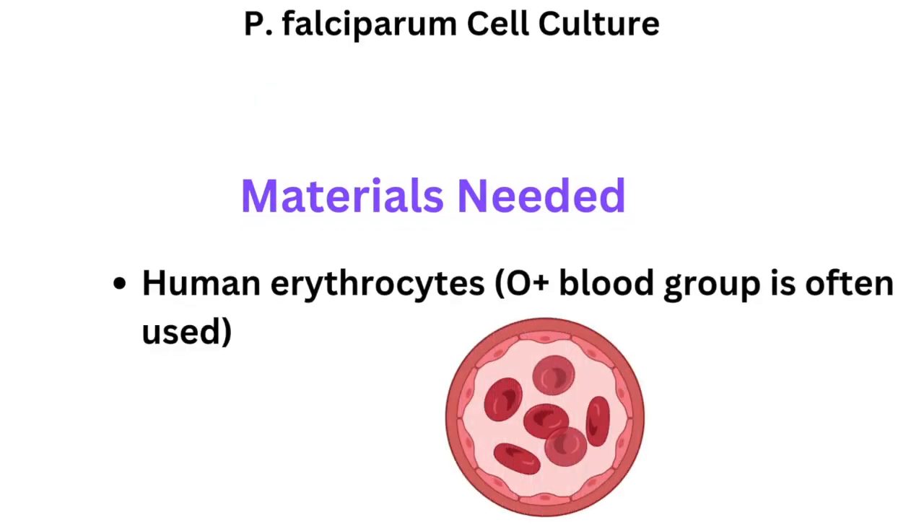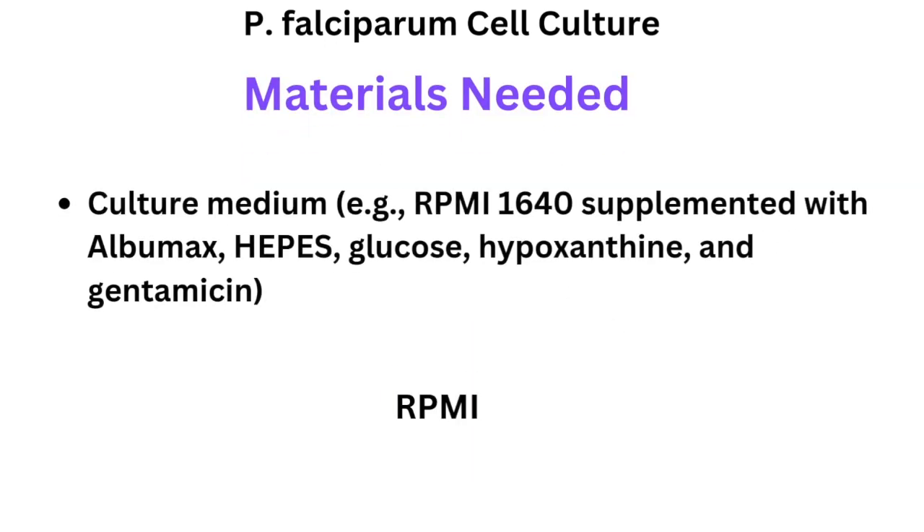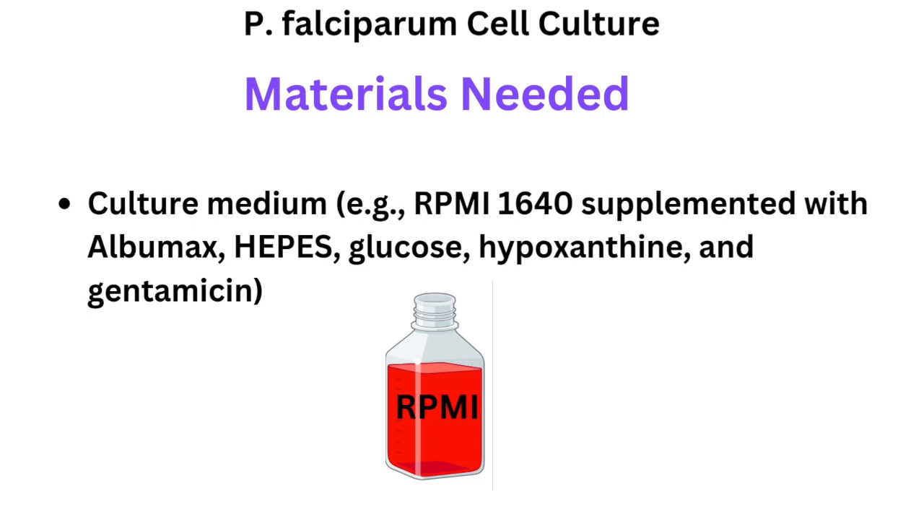These are the materials we will need: red blood cells from humans, also referred to as erythrocytes — the O blood group is often used. You will also need culture medium. For Plasmodium culture, we need RPMI 1640, supplemented with Albumax, HEPES, glucose, hypoxanthine, and gentamicin.